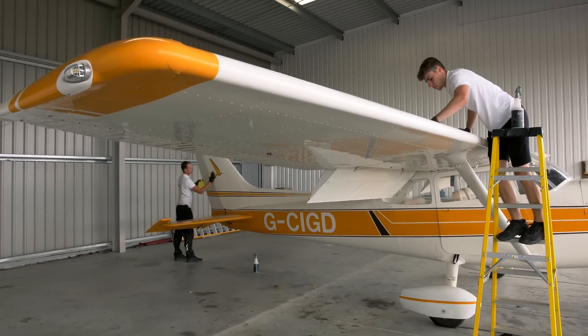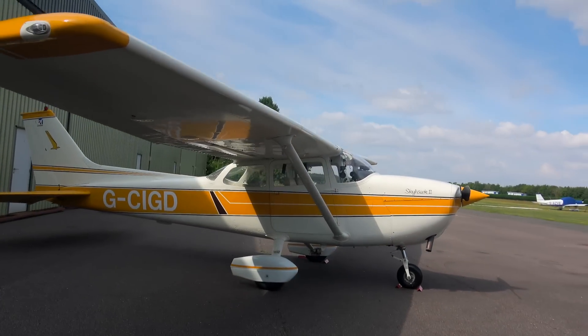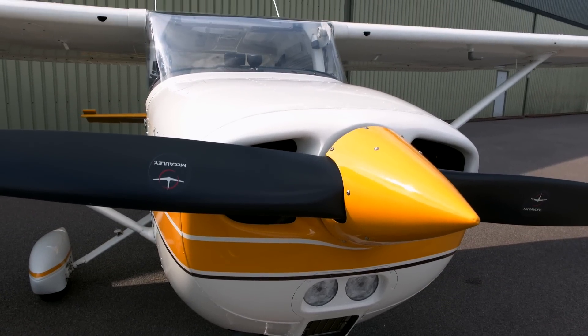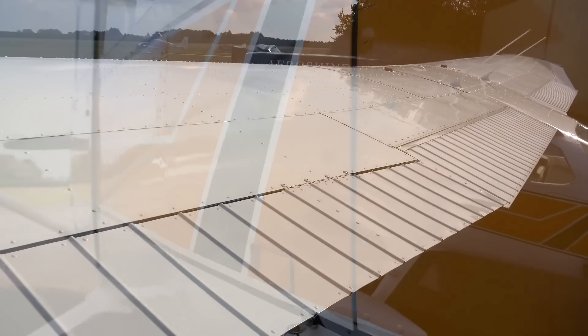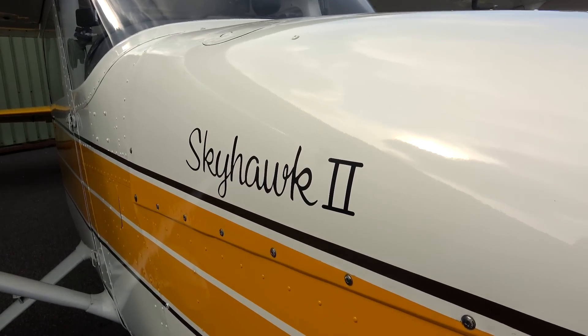It's time for the big reveal. Mark and Cameron have been working on the Cessna for more than 10 hours. Paul thinks it looks amazing — actually better than when he first got it, like brand new. There are no marks, no bugs, it just looks really, really good. Paul is very intrigued to see how it reacts when they do the same route they flew yesterday.